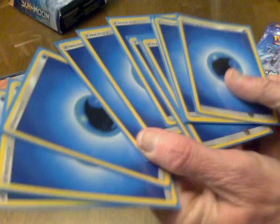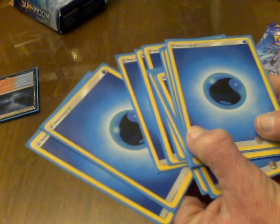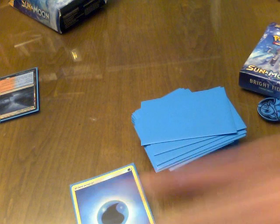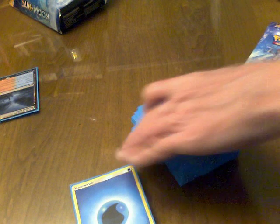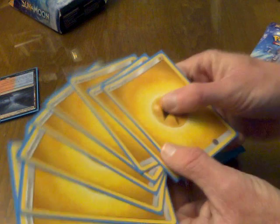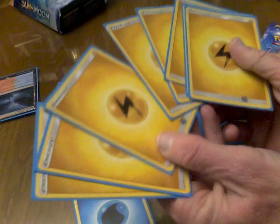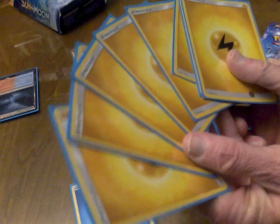So we begin with 12 water energies — all the same beautiful blue color. I do love the new designs for the energy cards. And there are eight lightning energy, very brightly colored. Again, pretty color.